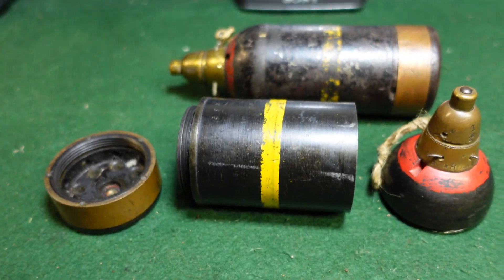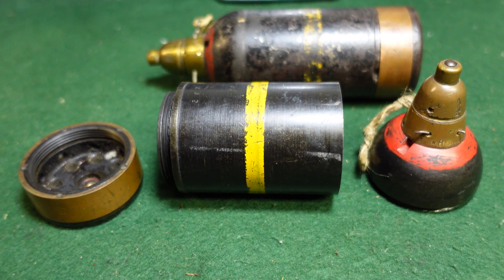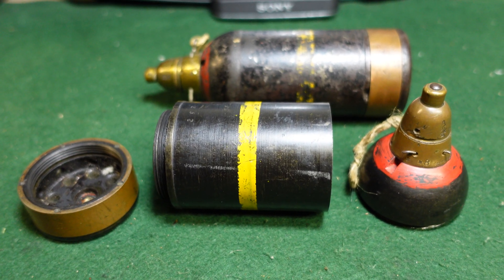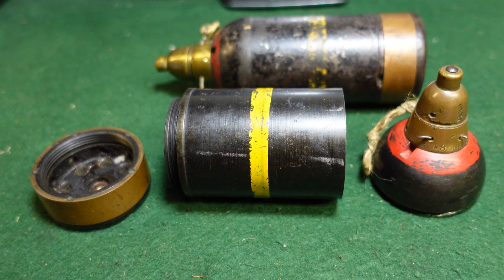They made a few different types of these. They made incendiary — I said phosphorus but I do actually mean incendiary, correcting myself — they made smoke, and they made high explosive. These here are just standard high explosive.